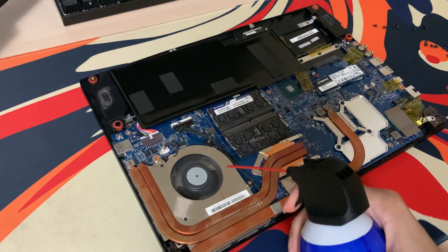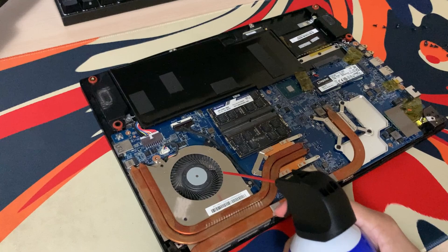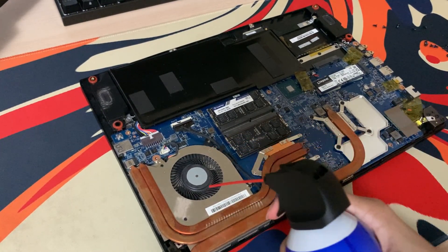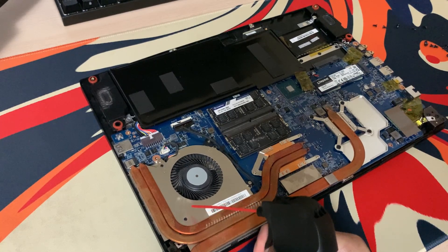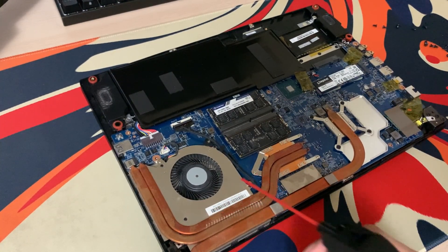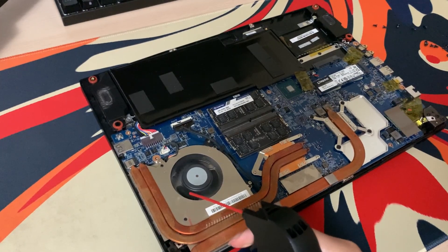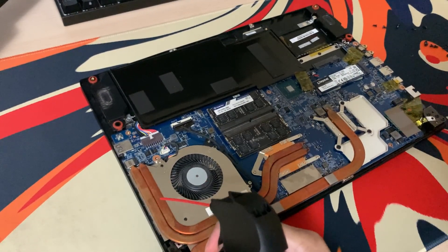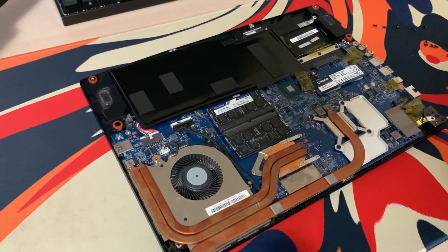To actually clean out the parts, just aim the compressed air a few inches away from whatever you're cleaning, and you can see the dust already flying away. Also, as you can see, the copper heat pipes that connect the CPU with the fans are also really dusty, so you should definitely clean those a little too. But overall, if you ever see dust on a part, just make sure to clean it for a few seconds.